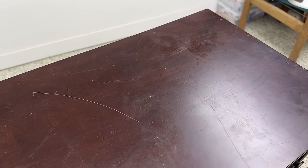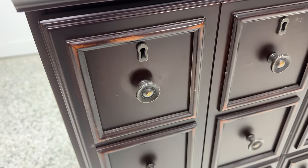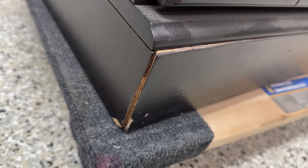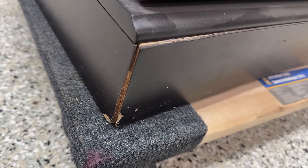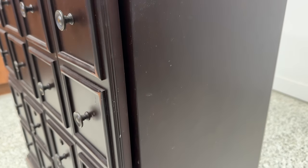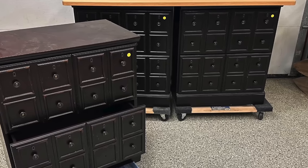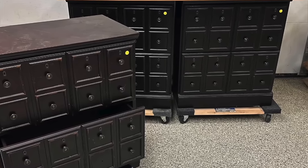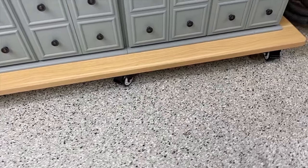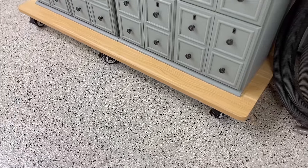Looking back at what I started with — this ugly, scratched-up very typical filing cabinet from an auction — it has a completely different look now. I love that I had three all together because I was able to show you two very different looks. For my laser table I went very light because I didn't want to show a lot of dust and I kept all the original hardware, but for this one, well — let me know what you think. As always, thank you so much for watching and I will see you next time.